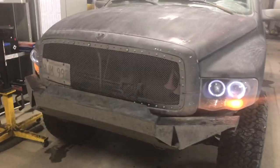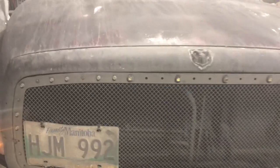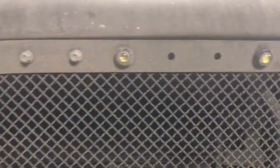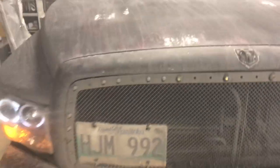I figured I'd do a quick review video of these Eagle Eye clearance lights, accent lights, Raptor wannabe lights — whatever you want to call them. I got them off eBay.